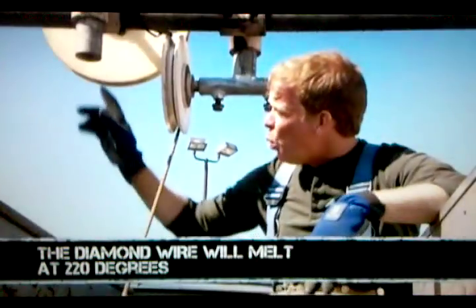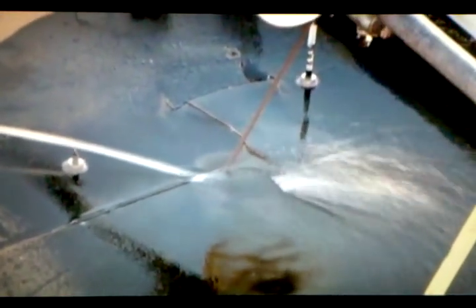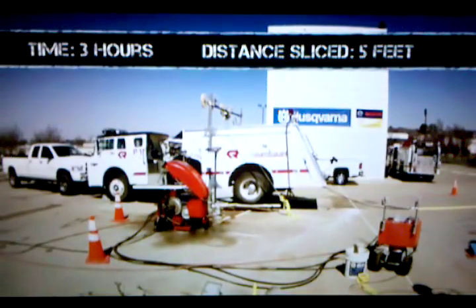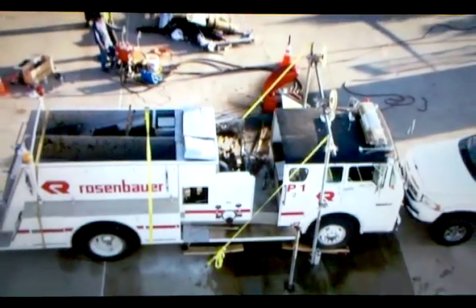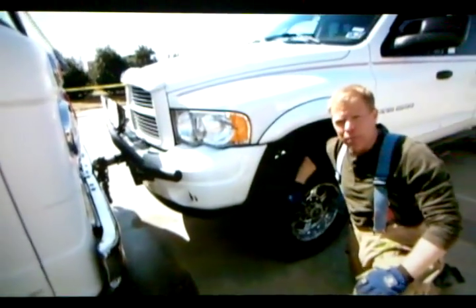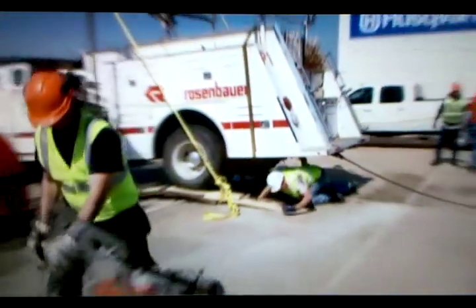Our diamond wire was getting hot with our slice, so water is applied to keep the wire cool as it's making the cut. You can see our diamond wire has already made a beautiful slice up to this point. Now we're going to push the fire engine a little bit further. I grab my pickup truck, put it in four-wheel drive low, and I've got enough power to inch this forward.